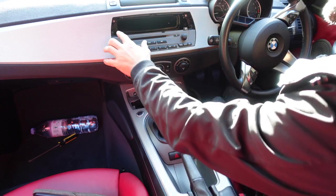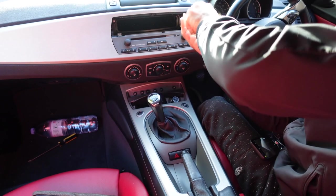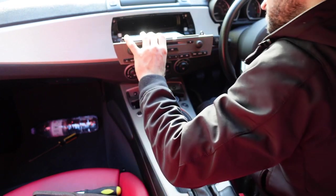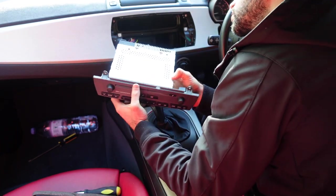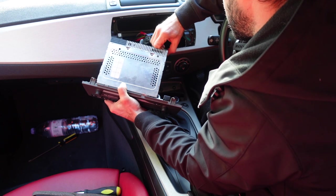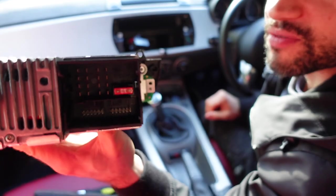What you've got to do next is take off those two screws. We're unscrewing those, and now it's a pretty simple task of just pulling the radio out. Unplug it — and that is what the input of the radio looks like.